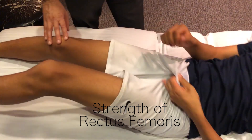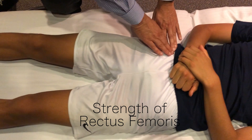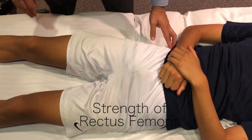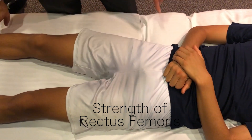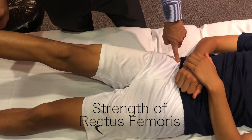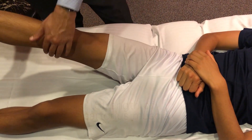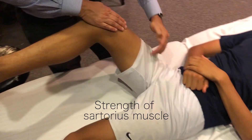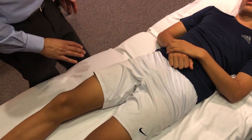Rolling over, we can check strength of the rectus femoris. Three of the quadriceps muscles attach to the femur, but the rectus femoris attaches at the anterior inferior iliac spine, and the sartorius attaches to the anterior superior iliac spine. If you lift the leg straight in the air, you're activating the rectus femoris, which can reproduce pain or reveal weakness with a tear. Another test involves bending the knee and rotating to isolate the sartorius muscle.